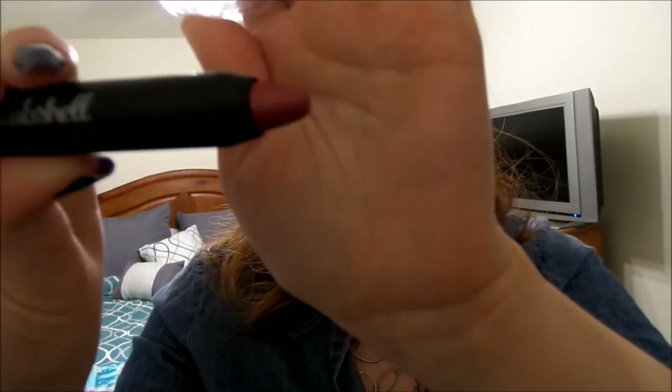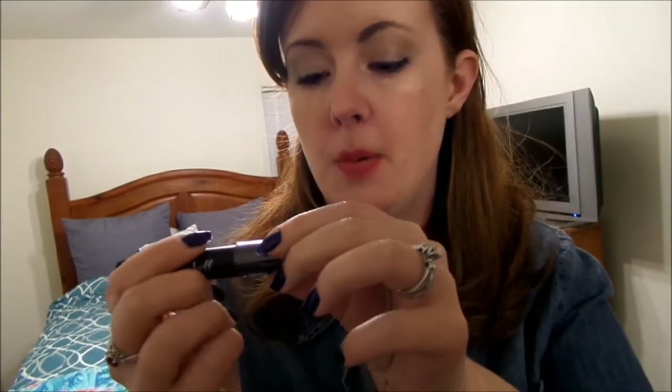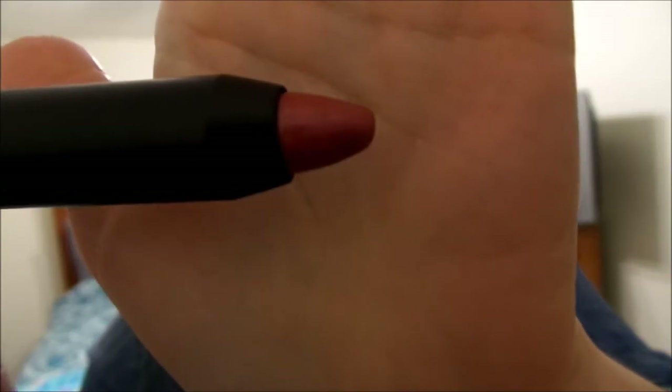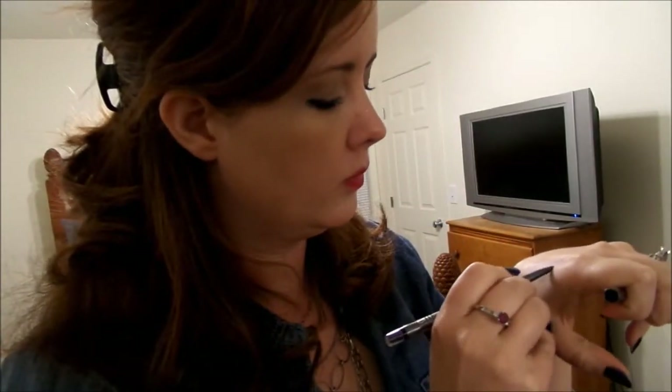Another cool thing I got in the bag is the Be A Bombshell Lip Crayon in the color Shameless. I tried it earlier — I like it because it has a really soft shimmer with some purple and pink flecks. And I also swatched the water liner — there's that.